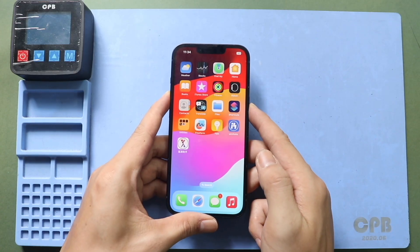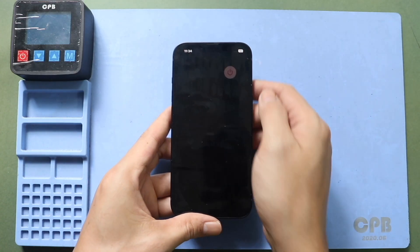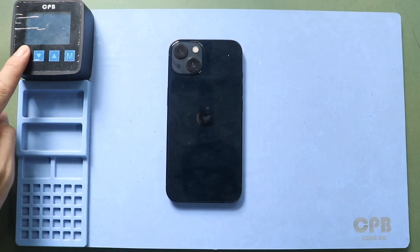First, turn off the phone and remove the SIM tray, and then undo two bottom screws by using a pentalobe screwdriver.